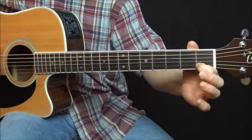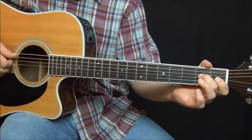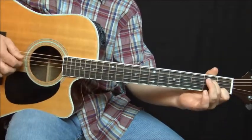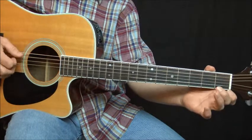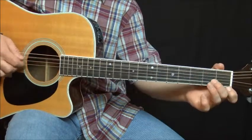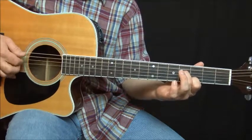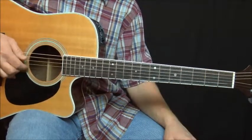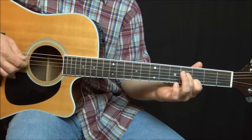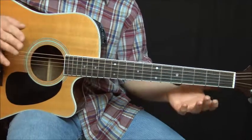You're on the first fret, second string, and then the second fret on the fourth string. That's the first part. Then you're going to slide up two frets, then you're going to reverse.